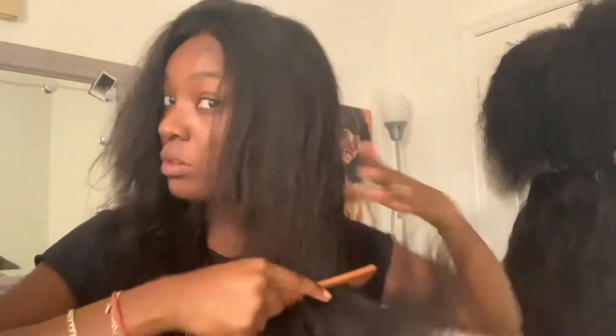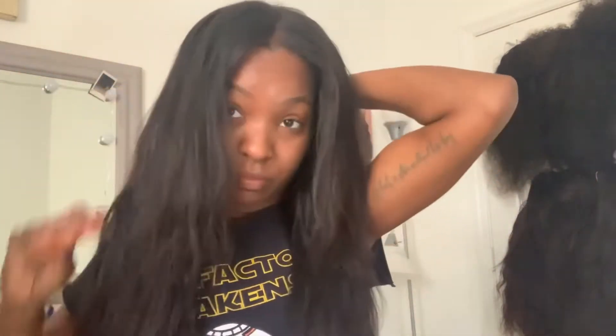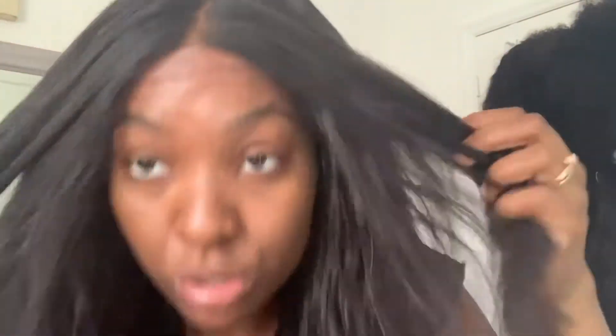I'm thinking about whether I want to wear it in a side part or a middle part — I'm really leaning toward a side part. I'm also deciding if I want to curl it with the wig on my head. This closure still looks really nice, so I'm going to go with a side part and look at the closure placement.